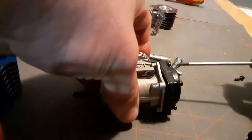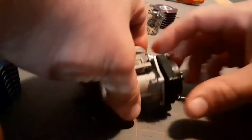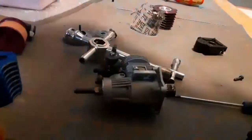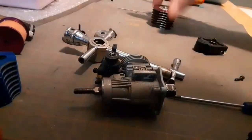My buddy Delaware RC thought it'd be cool to have me show you guys this video, so if you have a second, go check out Delaware RC. Just getting some paper towel here to set stuff on.